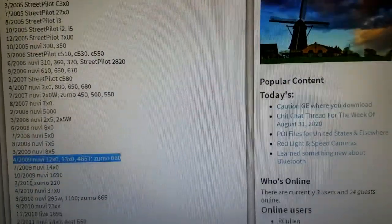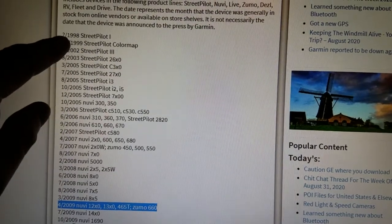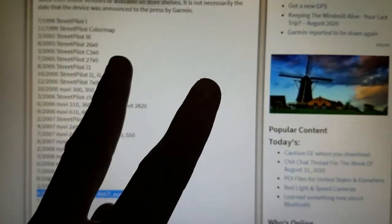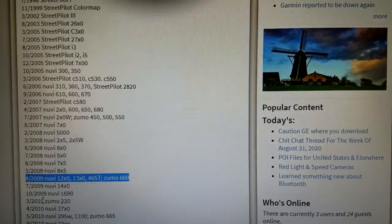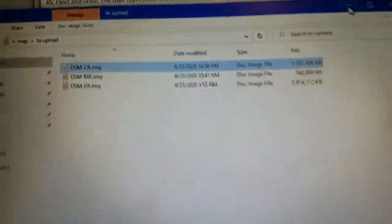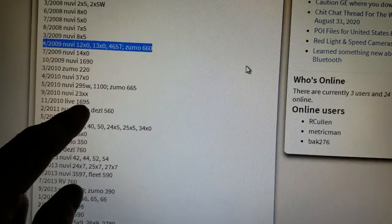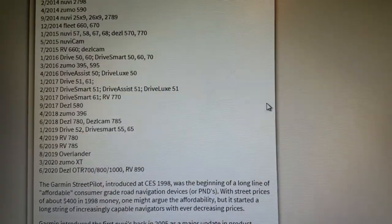There's a reason I'm showing this model list. From a certain point back, these older models pretty much only support two map files — gmapsupp and maybe gmapsupp1. As for doing combo maps like I'm doing here, where you can name them anything and the unit recognizes them, I don't think that's possible on those older models. However, from a certain point down — probably not the 1690 or 1695, but most of the rest — you can totally do multiple maps.